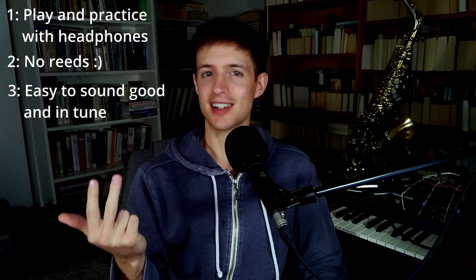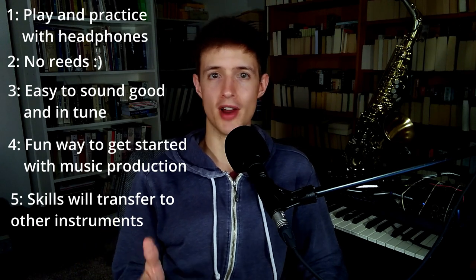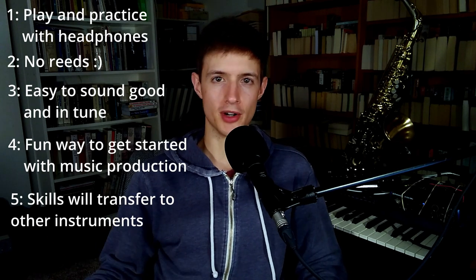I think there are a lot of advantages even to learning the iwi over learning other acoustic wind instruments. Here are some I can think of off the top of my head. One, you can play it silently with headphones. Two, you don't have to deal with reeds which can be frustrating. Three, it's super easy to get a good sound and to play in tune — it's pretty much automatic on the iwi. Four, it can be a fun way to get into music production because recording and editing MIDI is pretty easy. Five, if you ever do want to learn an acoustic instrument, some of the skills you've learned on the iwi, especially when it comes to finger and breath coordination, will transfer over pretty well.